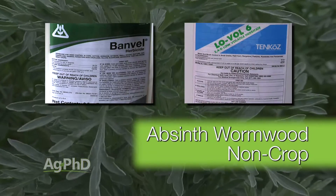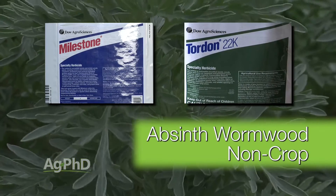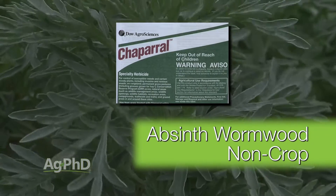Let's say you've got this weed out there — how are you going to stop it? Now certainly Dicamba and 2,4-D have some activity. Milestone is pretty decent. My favorite's going to be Tordon. You'll find other products out there like Chaparral that'll have some activity too.